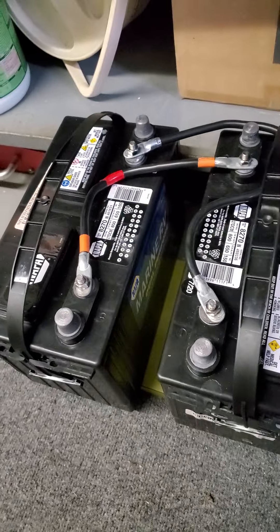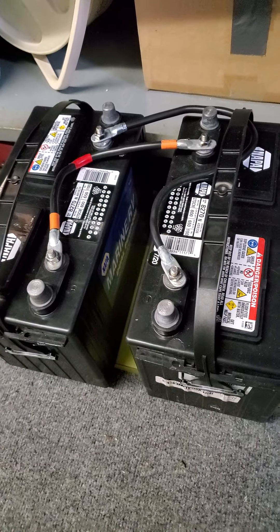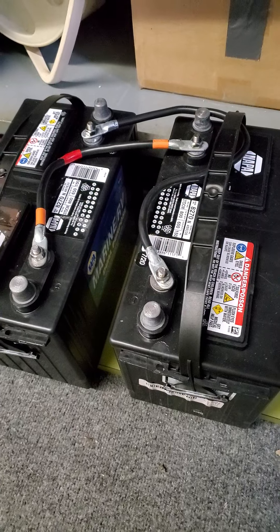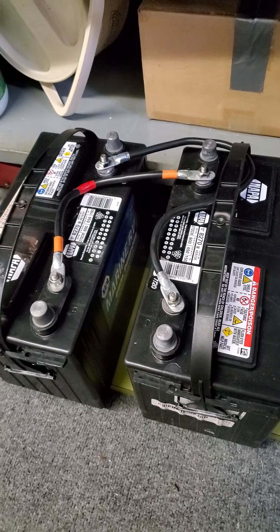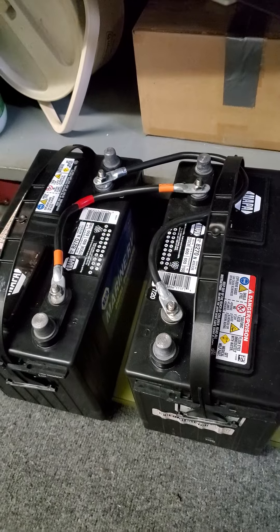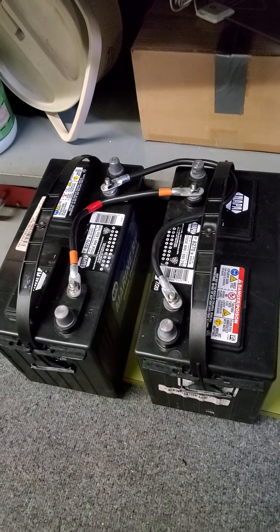I've got these batteries running in a parallel position, and we're going to be getting a trickle charger on them. I'll go through all that in another video, but this is our setup. This is the RV life — this is part of it.